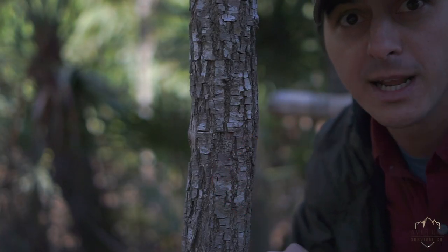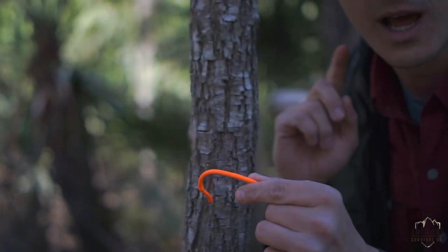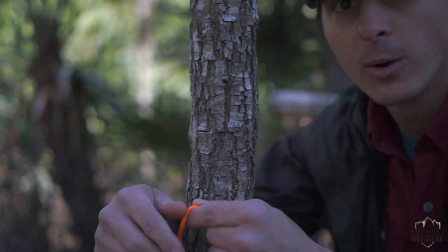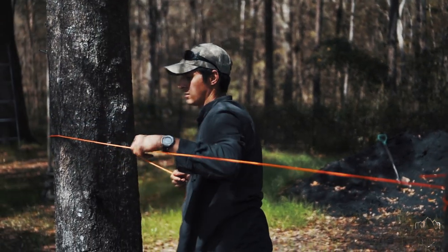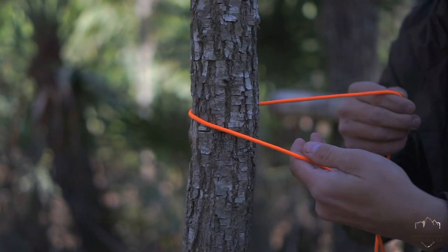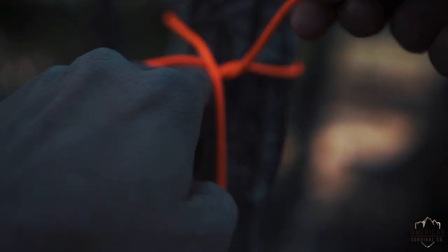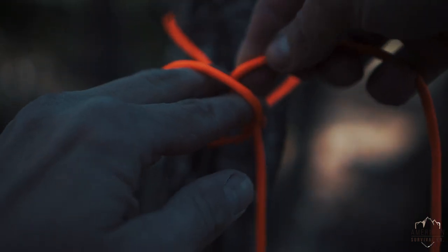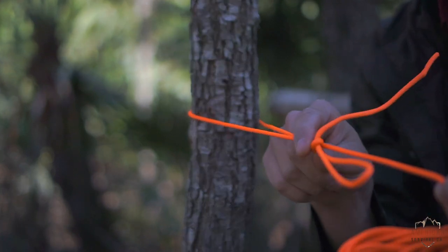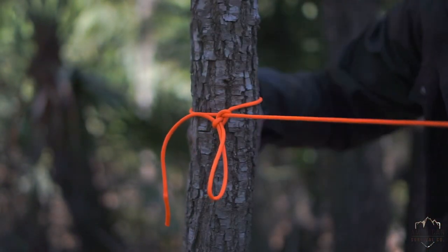So the first thing we're going to do — I got my speed hank here. If you were curious about that, check out the other video on the speed hank. I got it paid out, and what I like to do is promote muscle memory quicker by always going clockwise around the tree — unless there's some physical reason I can't. So here I go, clockwise around the tree, wrapping over my hand like this, and I'm going to take this under the main line, up towards the sky, and pull a bite through. Just like that. And what we get is basically a slipknot that's slipped — it goes like this, and then it's really easy to untie.